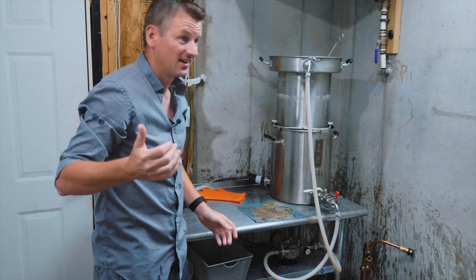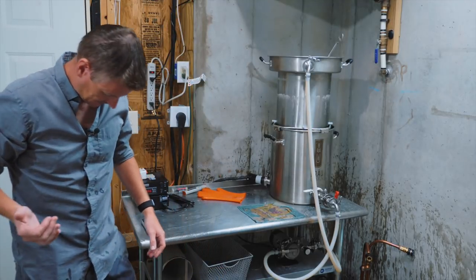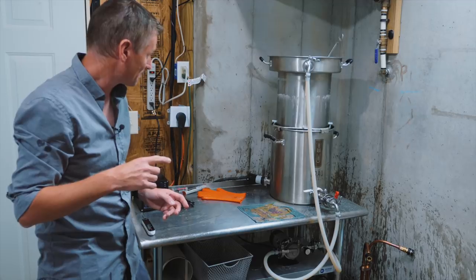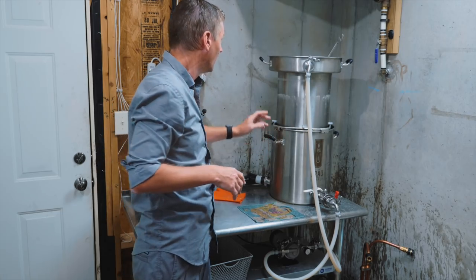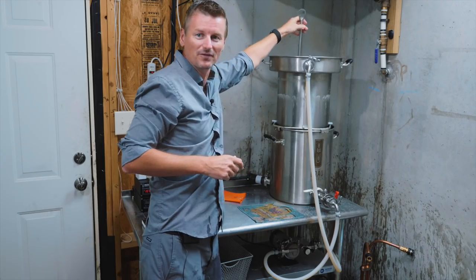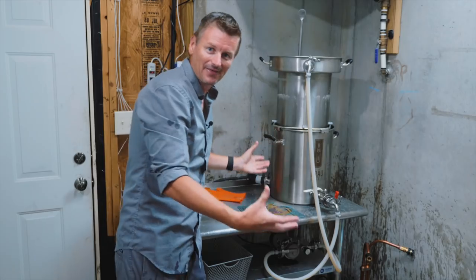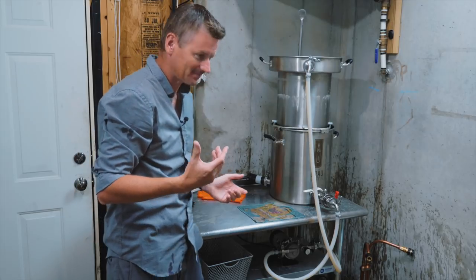I'm at a bit of a brewing disaster. As you can see, I've got wort everywhere — this is 200°F wort, by the way, so this is not good. Here's what happened: I raised the grain bed out of the pot, which is what I normally do, and I was using a spoon to make sure all the liquid was out by moving the grains. I ended up shifting the pot and it dropped straight back into the boil kettle, and then the wort just exploded out of it.